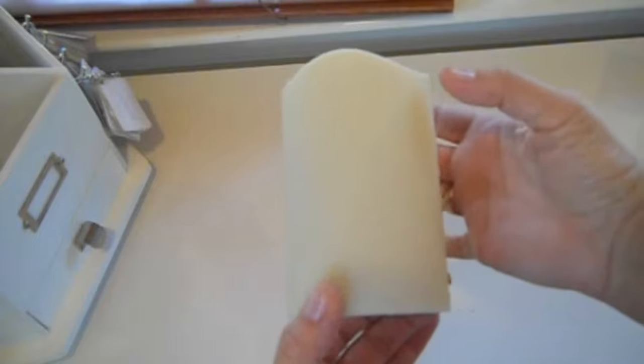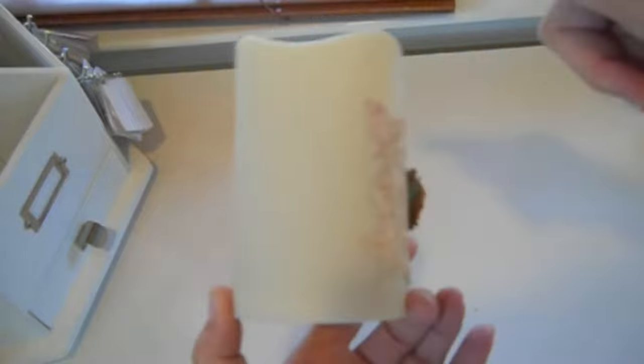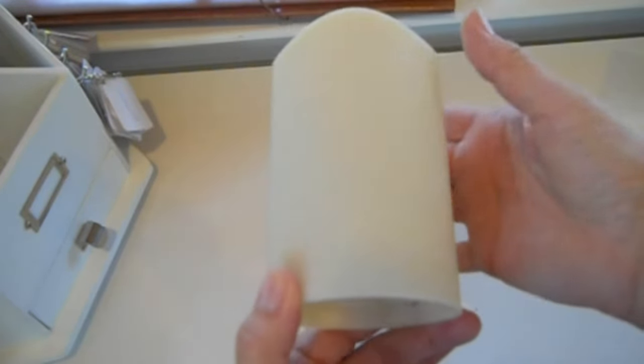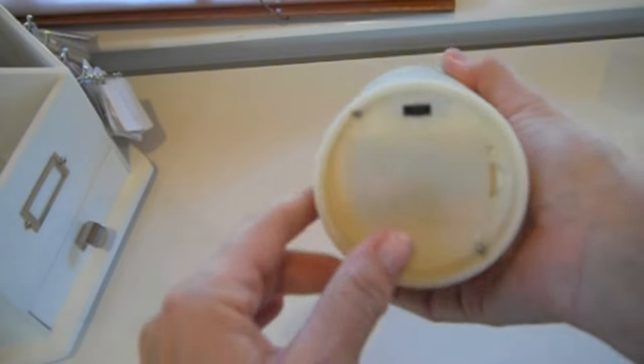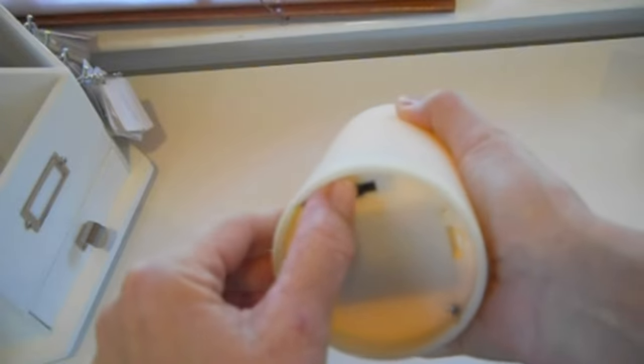First I got a battery operated candle. I don't feel comfortable using real candles for this because if the wax burns down then you've got a fire hazard. So I used battery operated, and I really like it too because I have the one that you can set on a timer so it will go on and off at the same time every day.